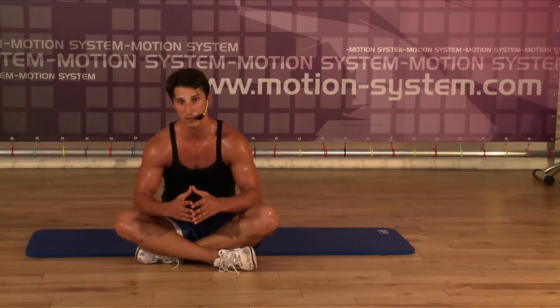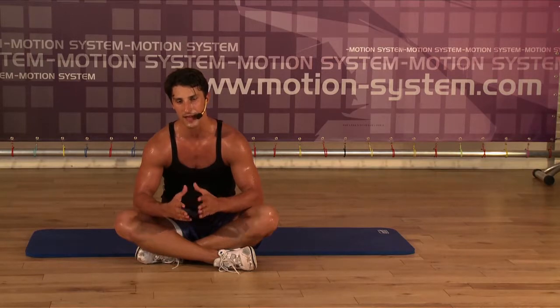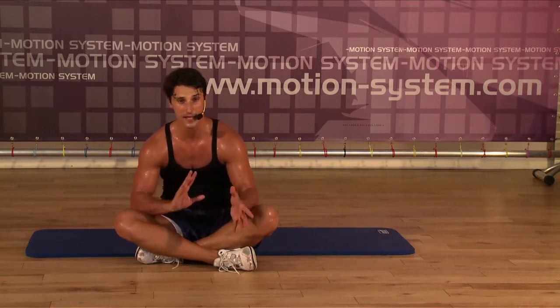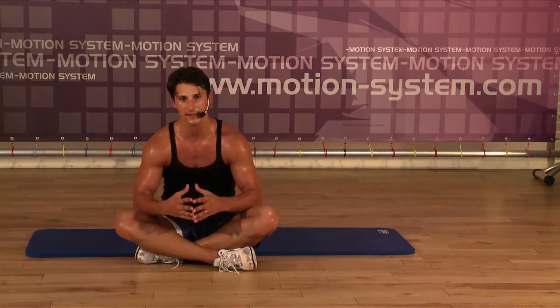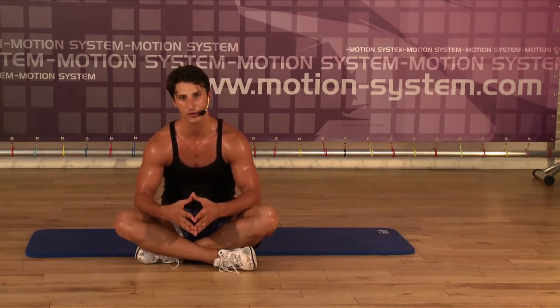More information from Motion System. And don't forget, check the Motion System website every month for the new choreography — also new functional intensity training choreography, step and aerobic, and all different kinds of classes. Let yourself be inspired, get new ideas, and have a lot of fun with your clients. Thank you very much.